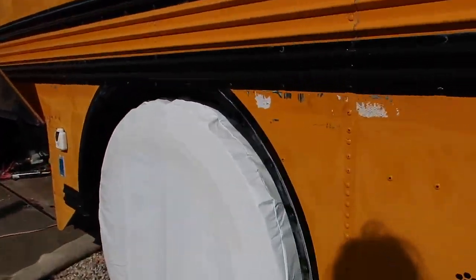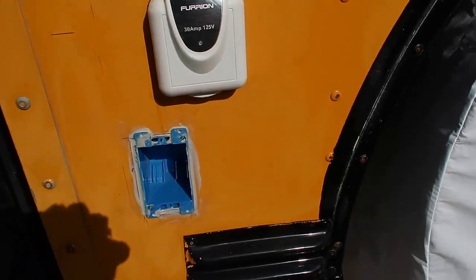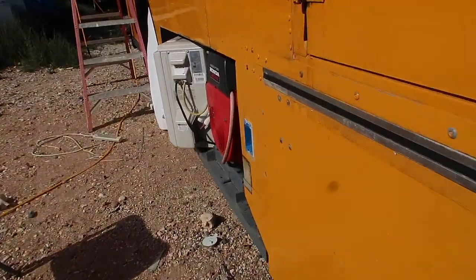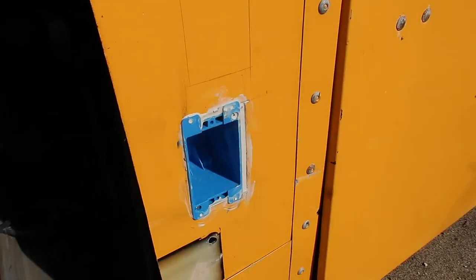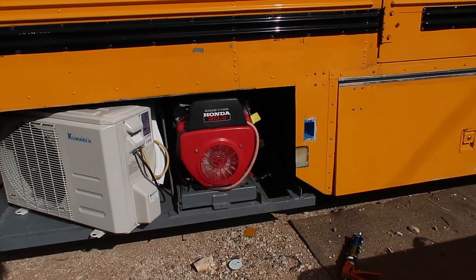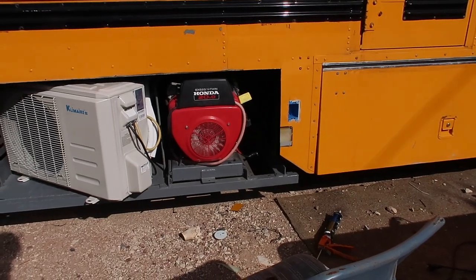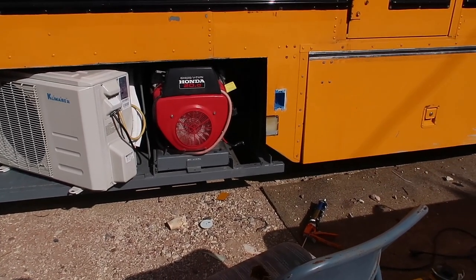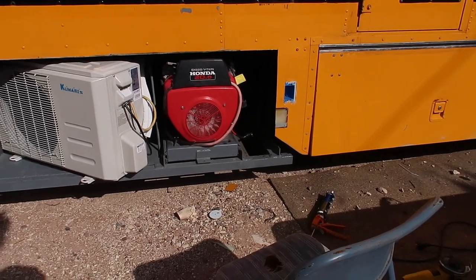Here's the next plug right there. I pulled wire today to these things, and here's the other plug — it's right there by the generator. I will have a 220 plug on the inside, in case I ever need to weld or something like that, because the generator produces 220.